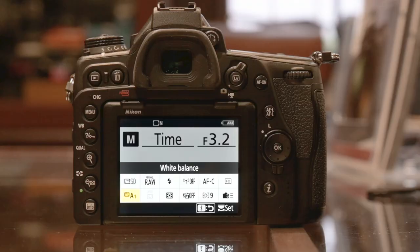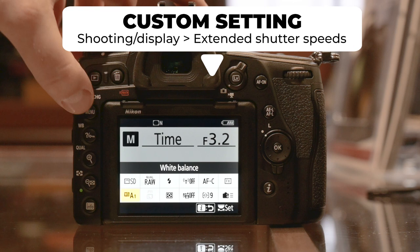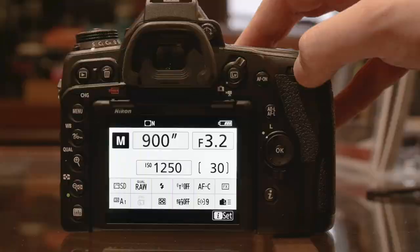If we set it to on, then the extended shutter speed will be available only in manual mode. Shutter speed priority — it won't be available there. But if you go to manual mode, you can set the shutter speed you want. That's all it is. So that's an extra useful tool.